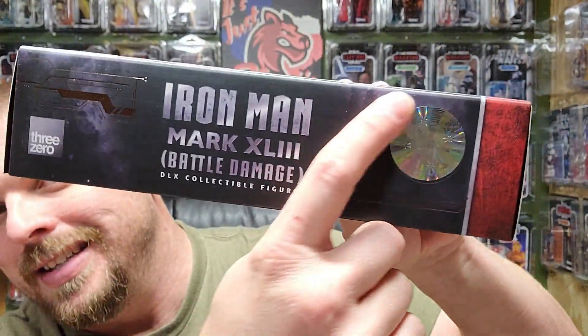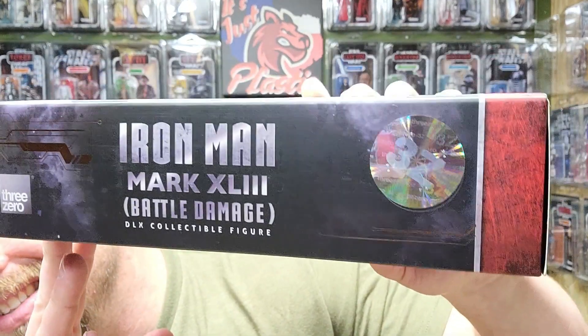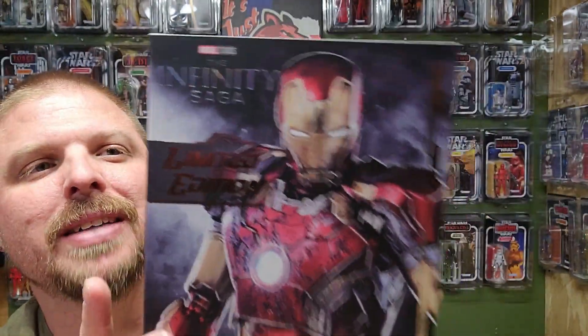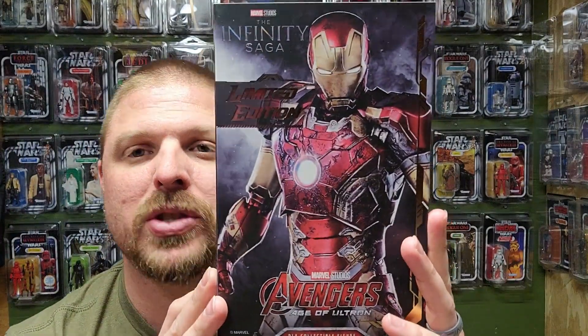There's the authentic hologram right there. This is a DLX collectible figure. This figure is about six to seven inches tall and fits great with all the other figures.